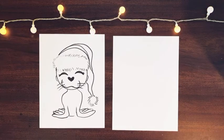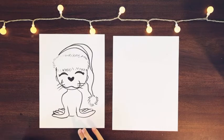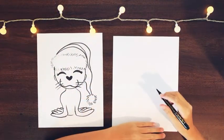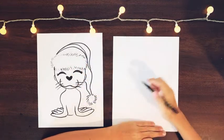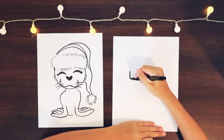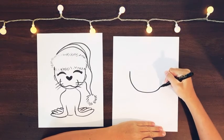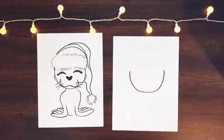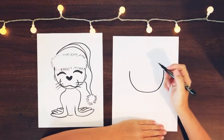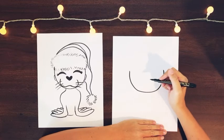Our next holiday drawing is going to be a holiday Santa sea lion. Our little sea lion has a pretty round face — it doesn't go in a full circle because we make it into a half. So let's draw a half circle in the middle of our page and let's make it pretty big. Then we're going to add its little mouth and snout area and cheek area.